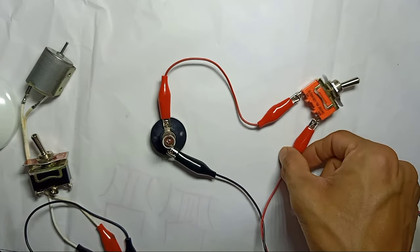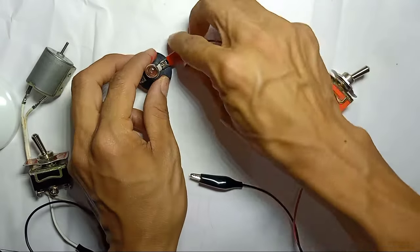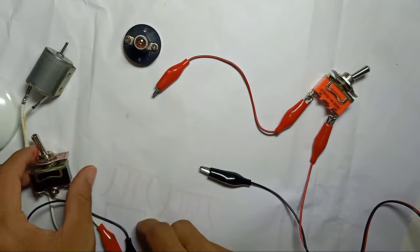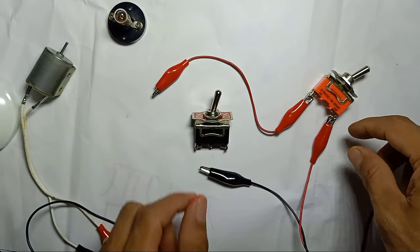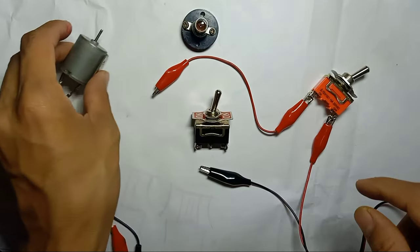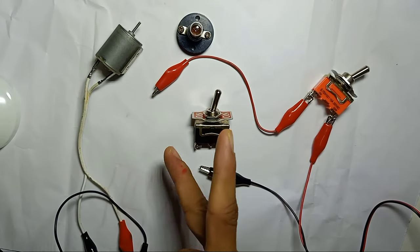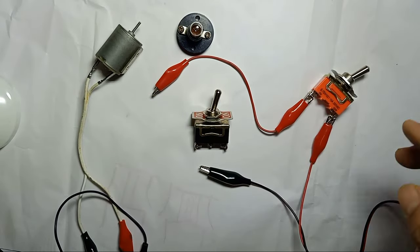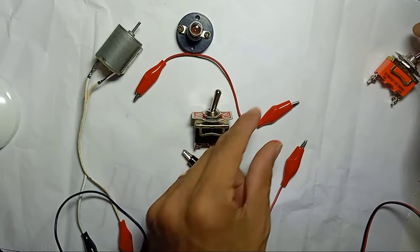Now we go to the 3-pin toggle switch. With a 3-pin toggle switch, you can control two devices — one light and one motor, or both lights. No matter what kind of appliance, you can control it. So we're going to use the 3-pin.